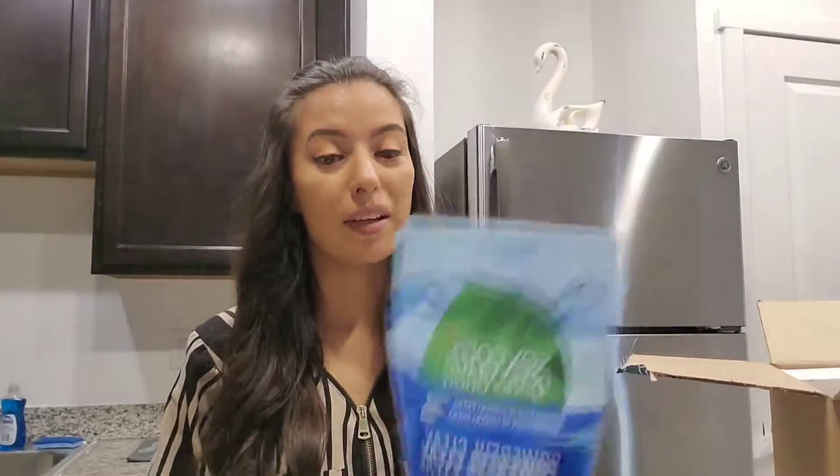I'm really excited to try that. If you haven't noticed, I'm in a different spot in my house — we just moved in yesterday, so I'm really excited to get everything started. We do have a dishwasher, so I'm really excited to try this pack out.